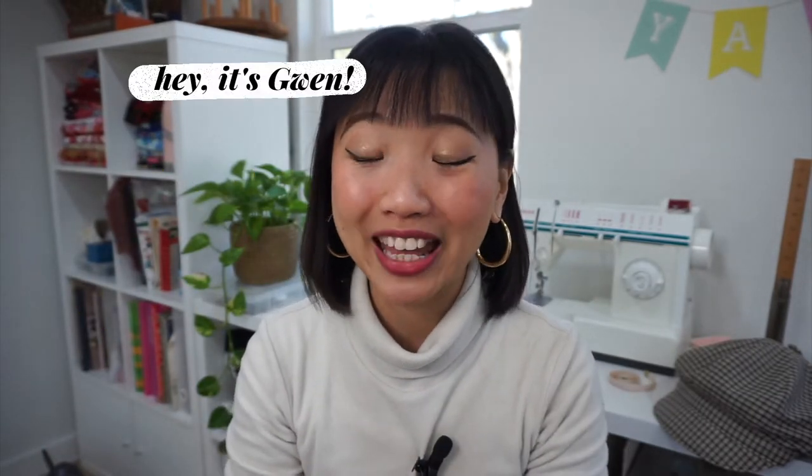Hey everyone, welcome back to my sewing and DIY channel. My name is Gwen and today I have a super exciting sewing pattern and step-by-step sewing video tutorial to share with you. It's a hat pattern — and not just any hat pattern — it's my hat pattern.